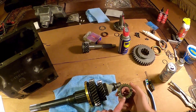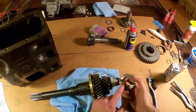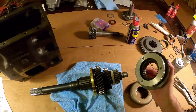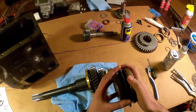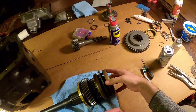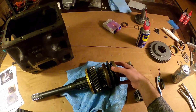Now I'm going to slide the third/fourth gear synchronizer hub onto the main shaft. You want to make sure to do this with the oil slots faced rearward - and these right here are the oil slots. So I'm going to slide this on like so. Now I'm going to slide my synchronizer assembly onto the main hub, and slide this sandwich on like so. I've got my bearing sitting at the end of this synchronizer assembly.